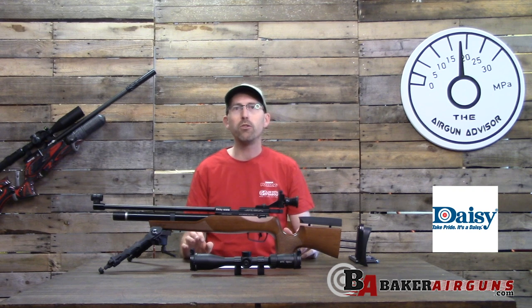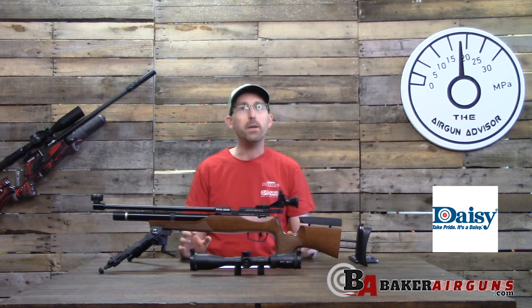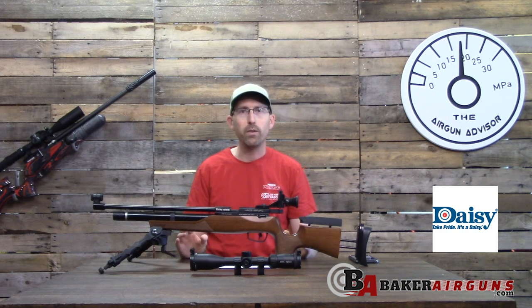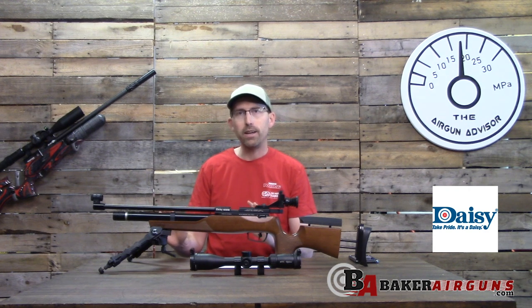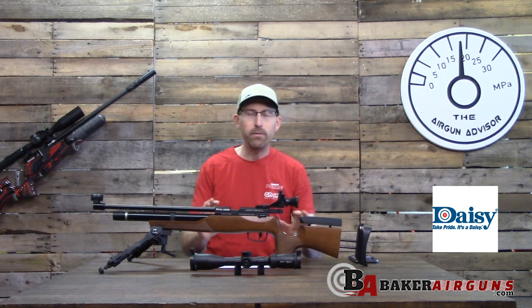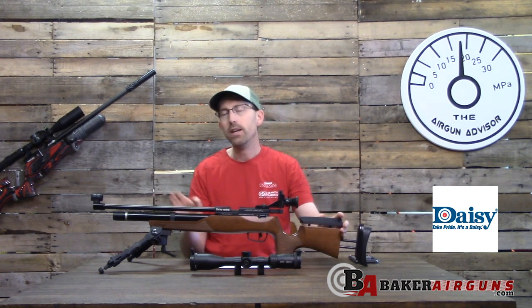Some of you may have already realized, if you've been doing your research, that this is essentially the same rifle that BSA has just introduced around March, known as the Silver Star. The BSA version is a little bit different, and I'll get to that in a little bit.